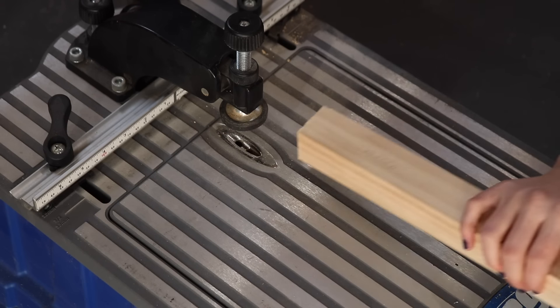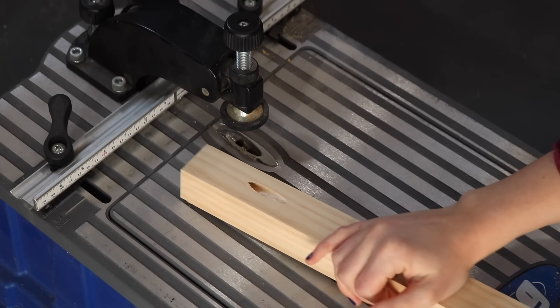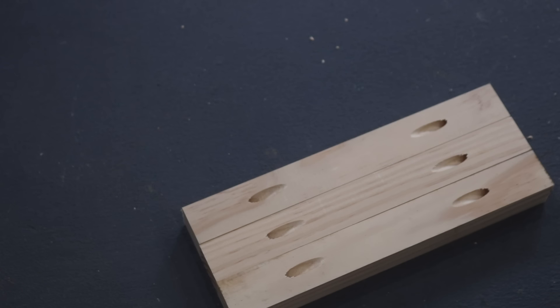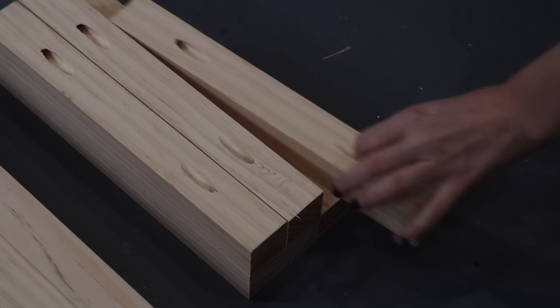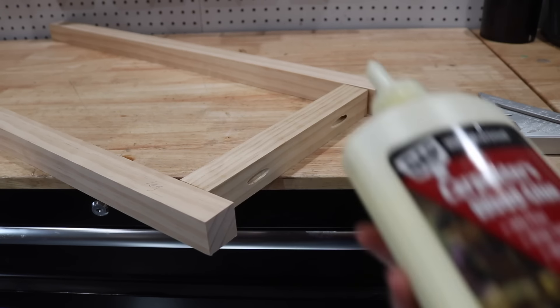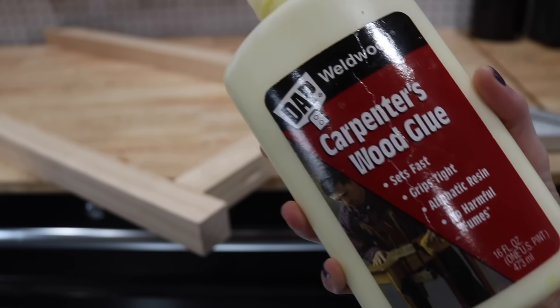Once all the pieces were labeled, I pretty much drilled pocket holes into every single frame piece minus the legs. If you don't have a pocket hole jig there are some other options for attaching the pieces, and I did use a mix of all of these options in this build to show you what your options are. Once those holes were drilled it was time to start working on the side panels first, and before I attached anything I decided to make a lot of spacers to make sure that everything was spaced out completely evenly and kept pretty square.